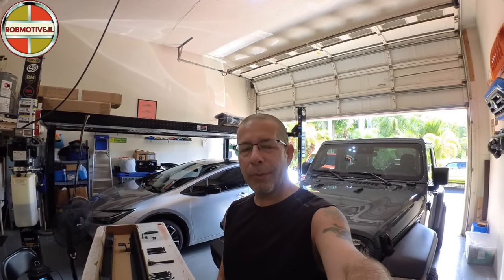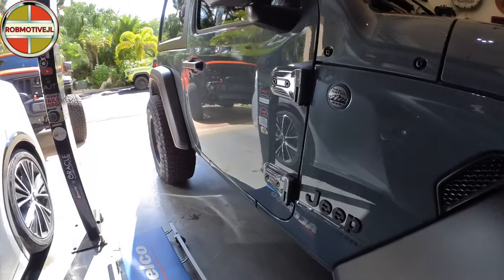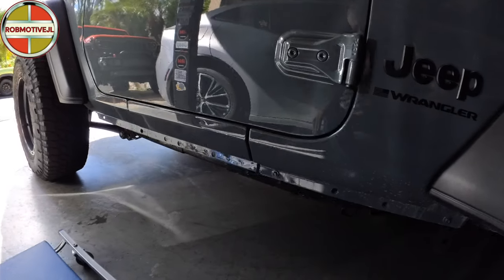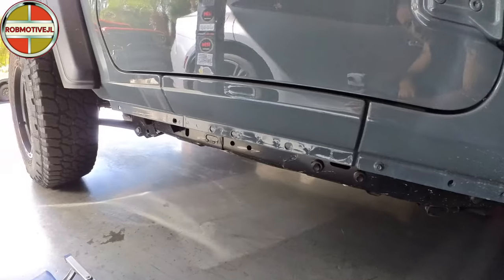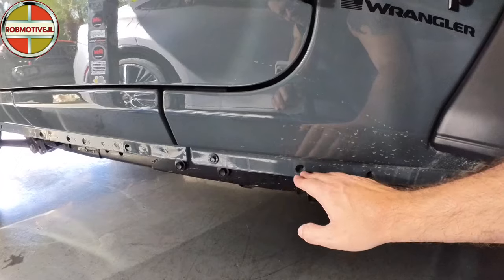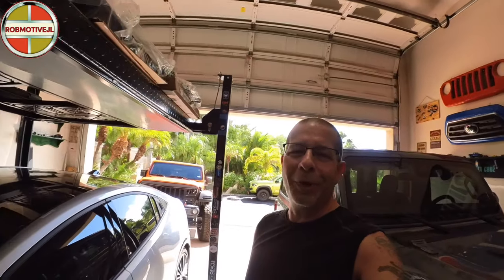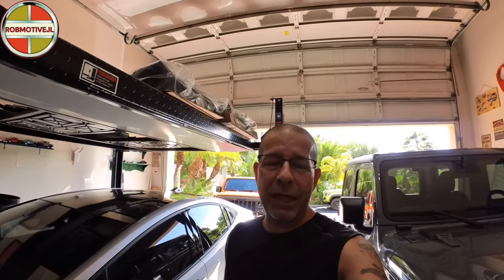Good afternoon everybody and welcome back to RobMotiveJL. Today we're going to do a little side rail mod. They're actually called Ruby Rails for the new Jeep Wrangler JL. Now what these are for — if you're not going to put side steps or rock rails or anything like that on, you notice you have this kind of unfinished looking area on the Wrangler. I came across what is called Ruby Rails. They're to take up that space and they do afford a little bit of protection along that rail.